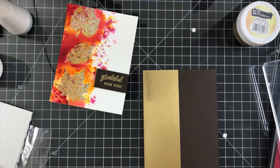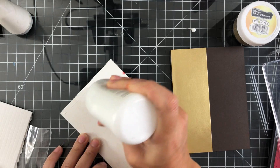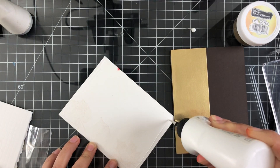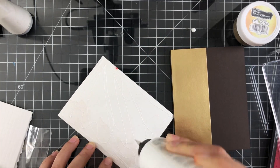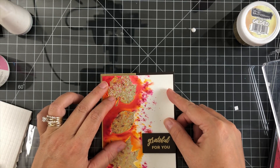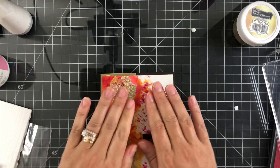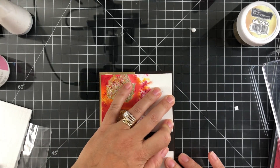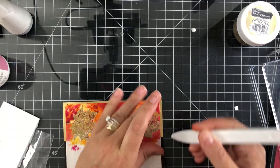I'm not going to show you the inside of the card because I couldn't find my Gina K ivory layering card stock, which is what I would put inside this. I don't know where it is — I've got to find it. But that's what I would layer on the inside because it will go better with the watercolor paper, since watercolor paper tends to be a little bit more off-white. But that's going to wrap up the card — I'm just cleaning up some glue.